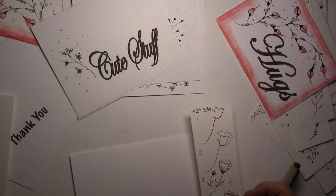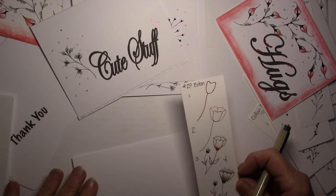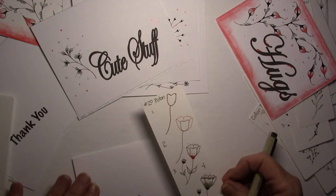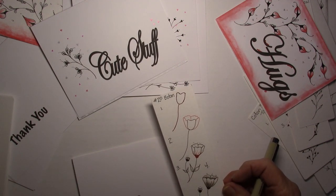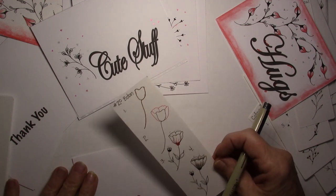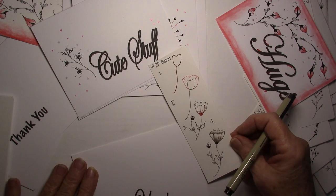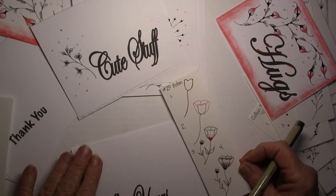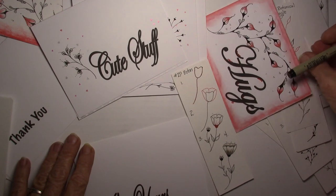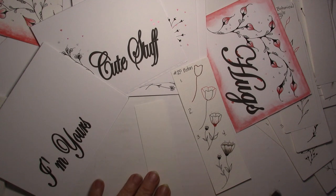It's like botanical, but 20 Botan. Zentangle doesn't really need to have a name, but this one kind of looks like a poppy of some kind — but I've got another one I named Poppy. So let's get started with this one. I think I was going to draw it right on the card, but I think I'm going to pick up a bookmark.